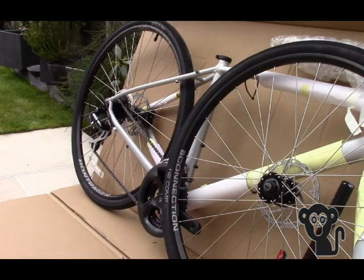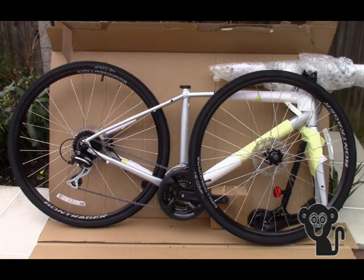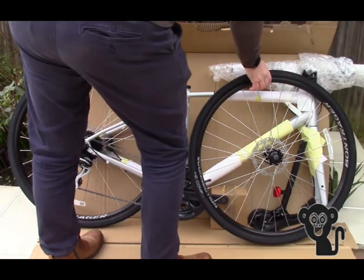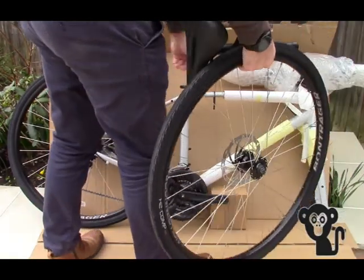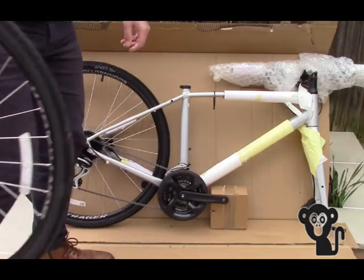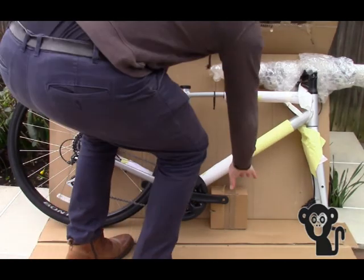The frame and rear wheel were already pre-assembled, leaving us to fit the seat post, front wheel, pedals, and fit and adjust the handlebars to suit my best position. The bike arrived in a large sturdy box with ample packaging on the frame, leaving the bike scratch and mark free.